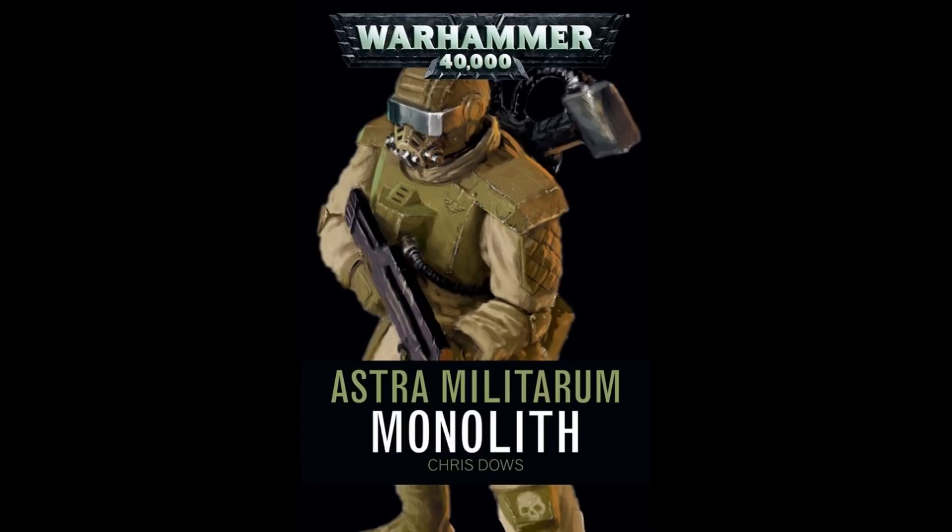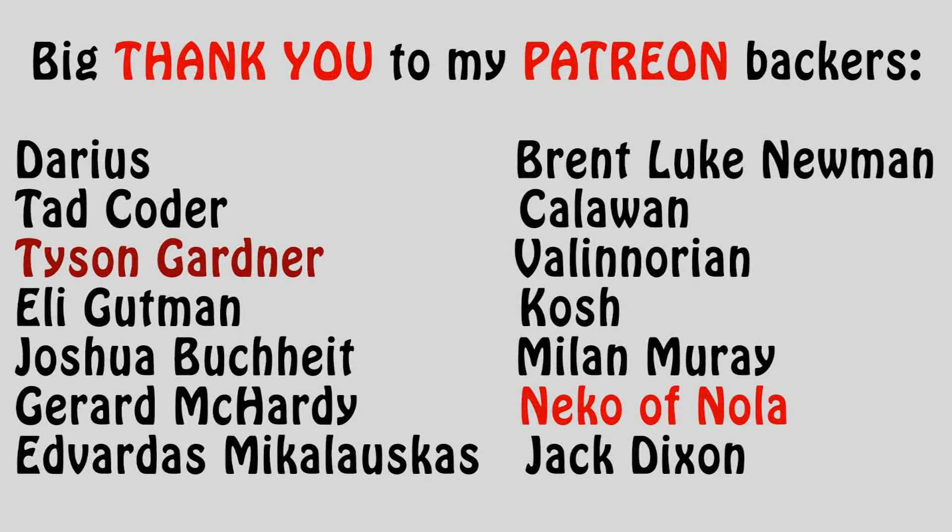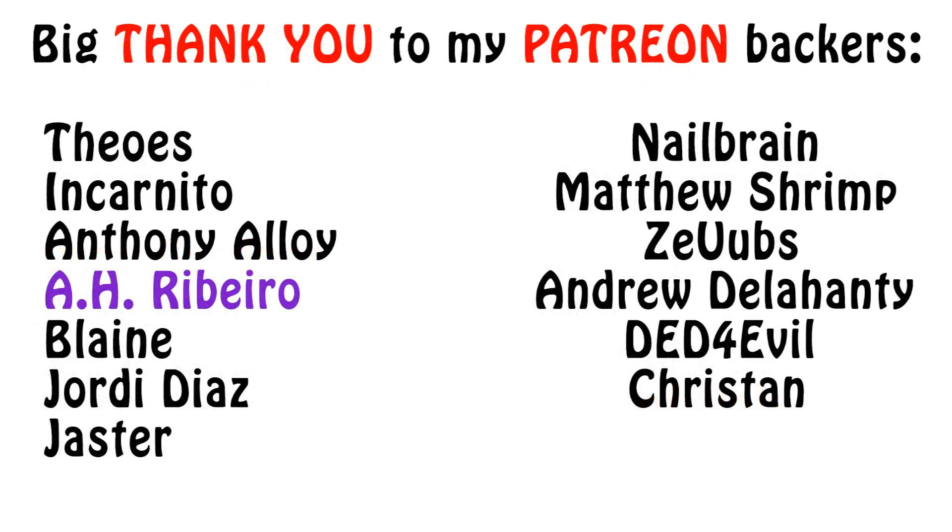And this, my friends, has been what I wanted to tell you about the war gear of these regiments. Would you enjoy fighting as one of them? What makes them appealing to you? Let me know in the comments below. If this video was informative or entertaining, please consider clicking the like button and subscribing for more content. I thank you very much for watching, and I wish you all an awesome day! The Emperor Protects!